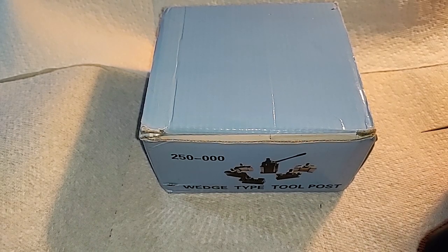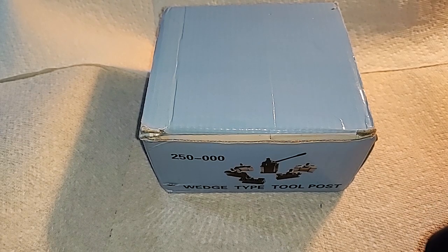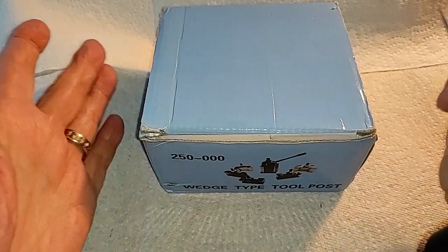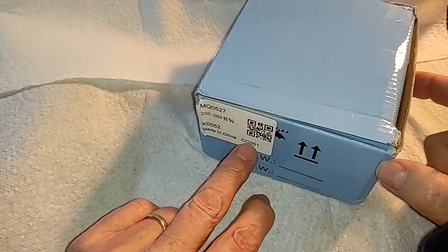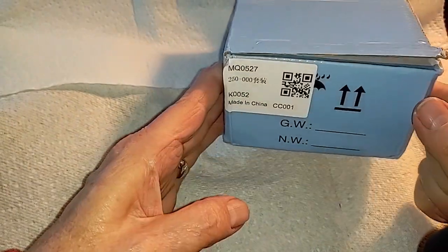I think this is from the same company as the last one. I'll show you why in just a moment. The box looks identical, although the markings on the box are a little different, but still.